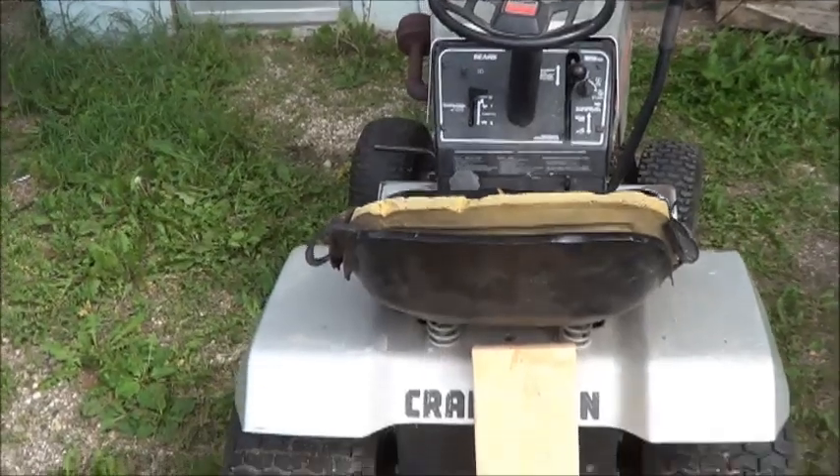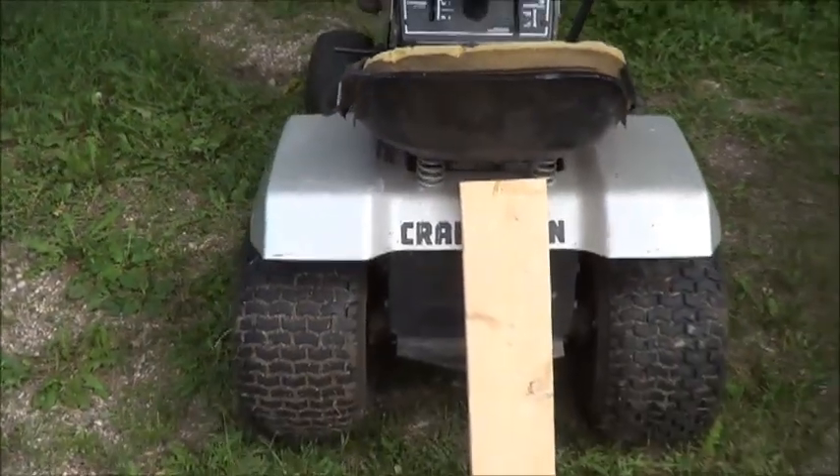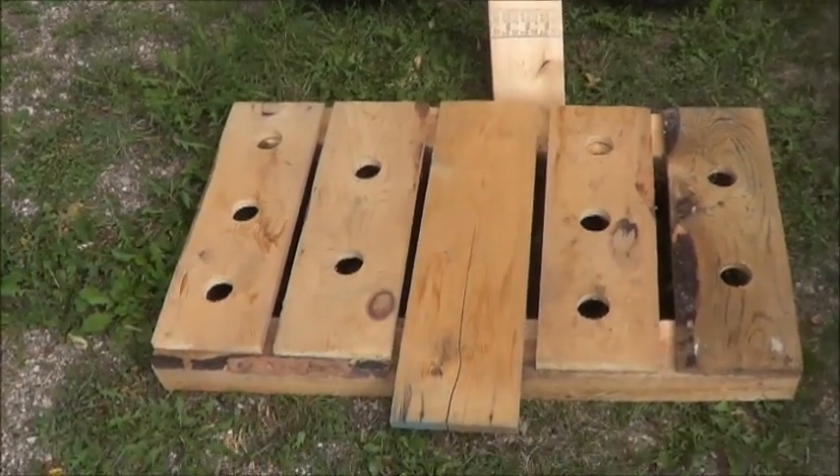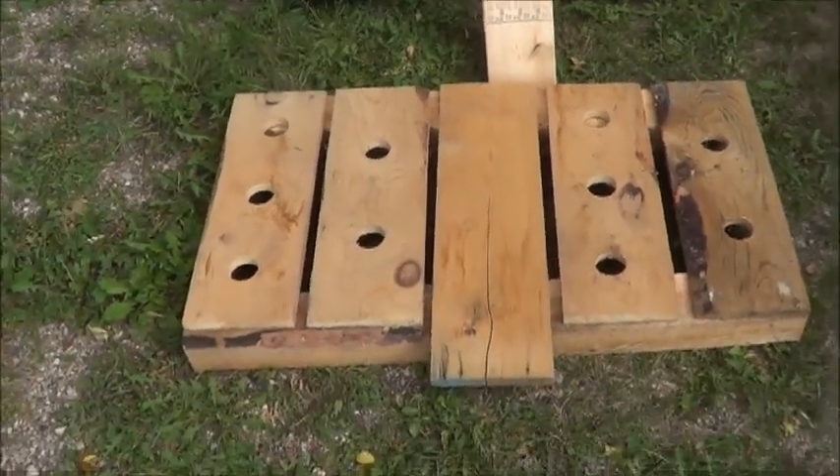Hello everybody and welcome back to my small farm channel, where today I'm getting started on creating what we'll call version one of my lawn mower — riding lawn mower cultivator. It ain't pretty, but I backed this crafty old thing up here and grabbed a nearby pile of lumber, literally all piled up quite close to where I parked the riding mower.